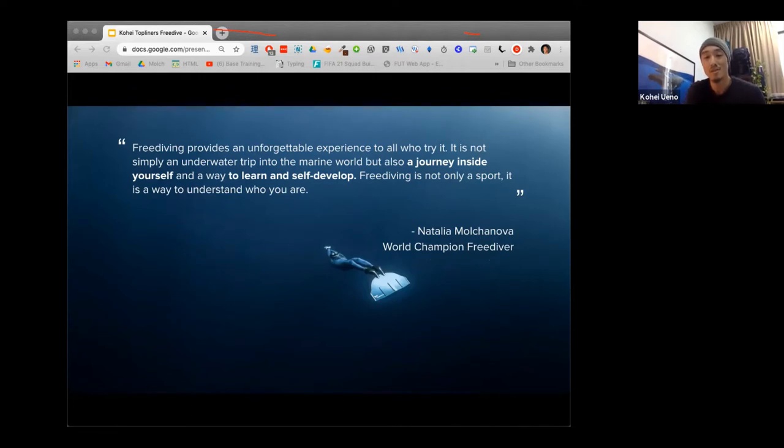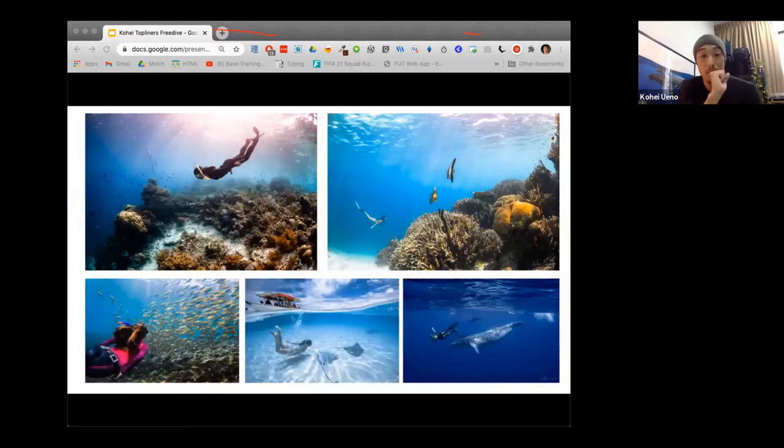You might be thinking — is freediving just about being zen and meditating? What I love about this sport is that there are many different reasons why people freedive. For example, there's recreational freediving, also known as snorkeling, which many of you have probably tried. In a way this is freediving too, just not as serious — you're just there to enjoy the weightlessness and the spectacle of the ocean more casually. Some of these photos were taken in Asia, some as far away as Tahiti and Tonga. The ocean is connected everywhere — you might get different shades of blue, but it's everywhere for everyone to enjoy.